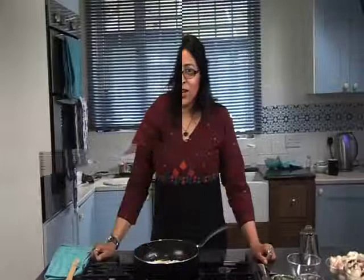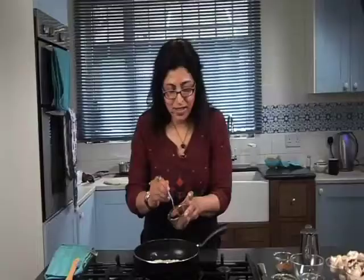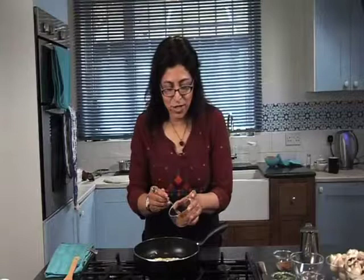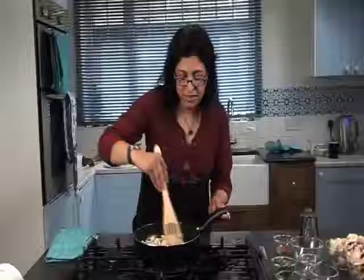The onions are beginning to look golden brown, so I'm going to add my cumin, a bit of chili powder, some ground coriander, and a touch of garam masala. Give that a good mix. You want to cook the spices for about a minute in the oil and the onion mixture.